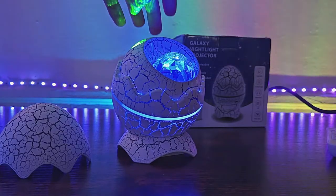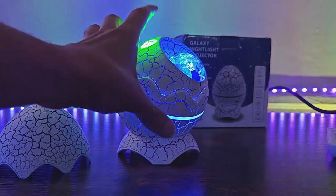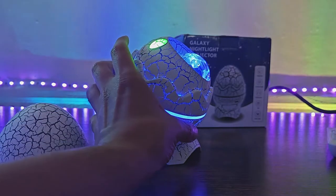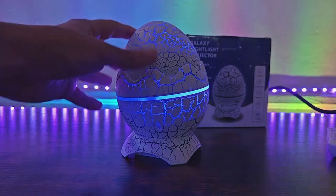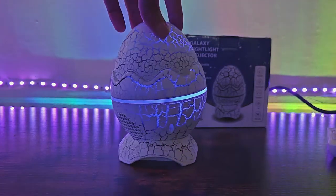In this video, I'm going to be doing a review on this new Galaxy projector, and this one is different than the other ones that I've reviewed in the past. Of course, this one has a unique shape — it pretty much looks like a Dragon 8, which is really cool.